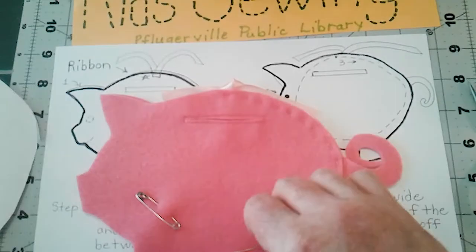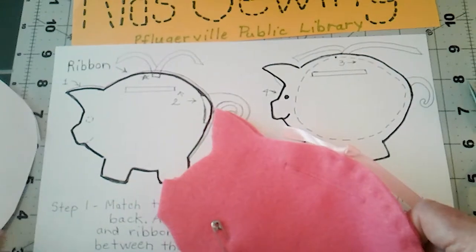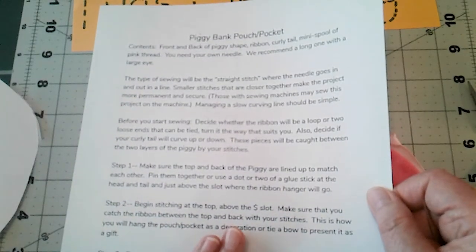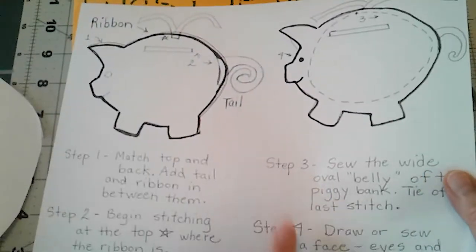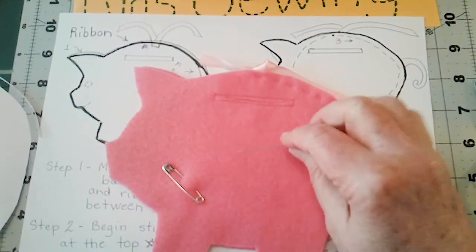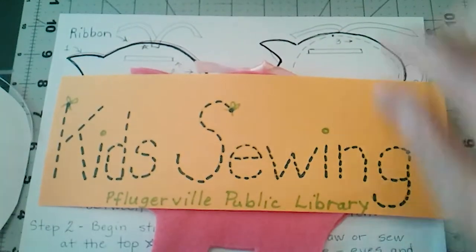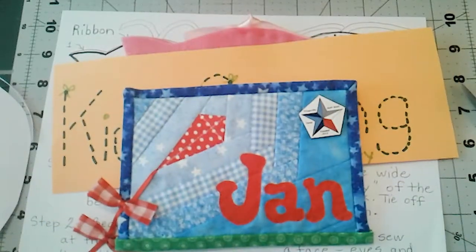Find a way to give it to someone as a cute little gift. Have an older brother, sister, or parent read the instructions to you, look at the diagrams, and have fun with this one. This is Miss Jen for Kids Sewing with the Pflugerville Public Library — I hope you stay tuned for the next project in two weeks.